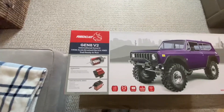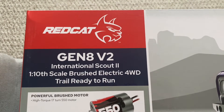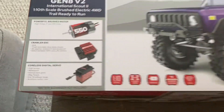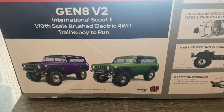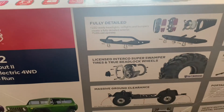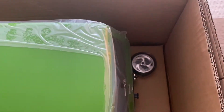What's up guys, I've got a little something to open up here — it's a Red Cat Gen 8 V2 Scout, 1/10th scale crawler, and I've got it in the lime green. So let's open this bad boy up and see what it looks like. I've already taken off the tape around the sides, I'm just going to open the box. It comes nicely wrapped — there's the lime green, and you can see the controller.